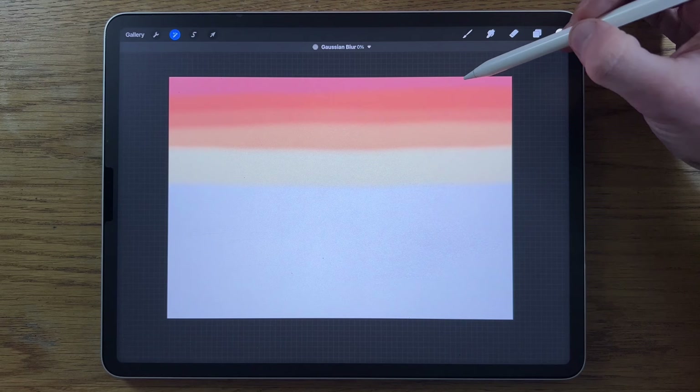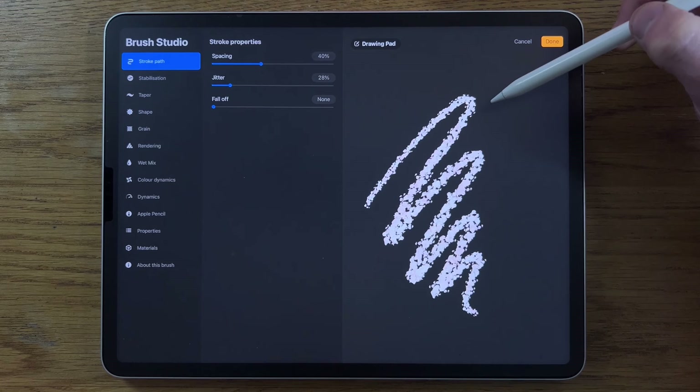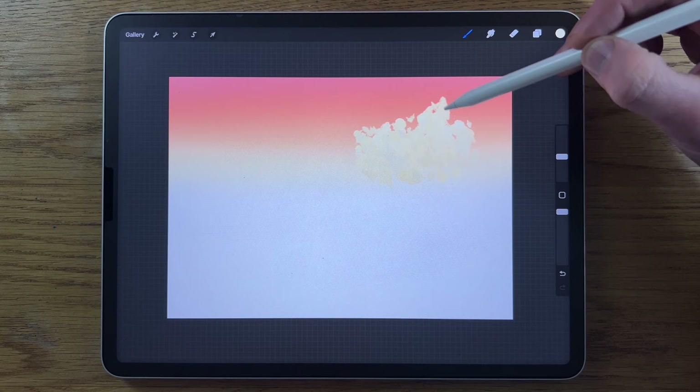Deselect, create a new layer — layer two. Go to brushes and select the Artistic aurora brush. Reset it, then tap on it again. The only change is going to Color Dynamics and changing the hue from 16% to none. That means when we use it we don't get any real color variation — there's a slight difference in tone, but that's fine.